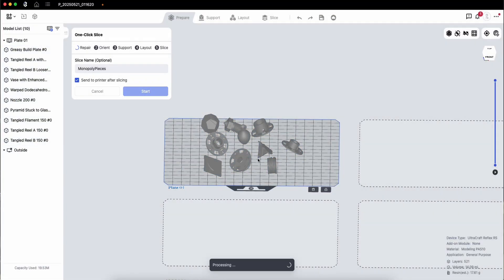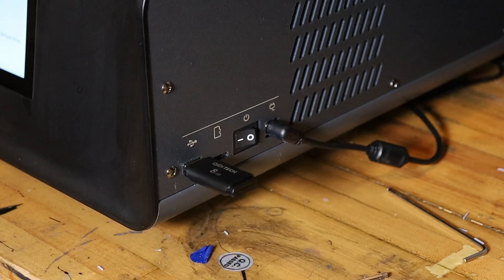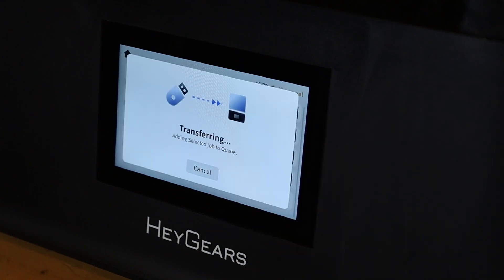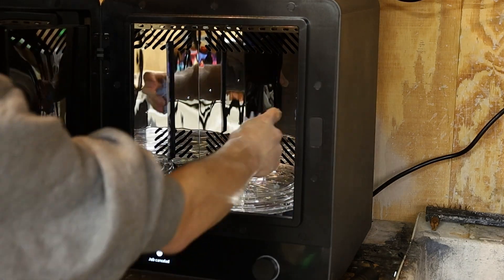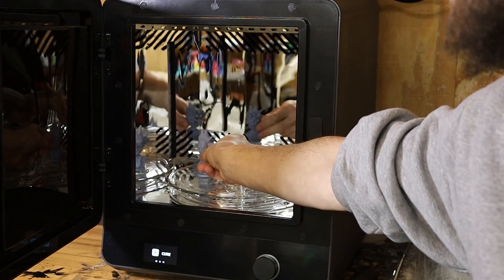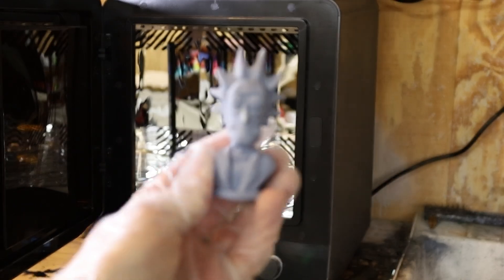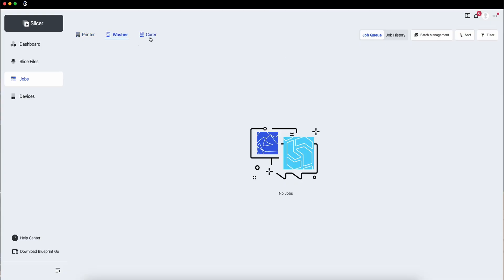The RS Turbo, along with their other resin printers, lets you print jobs using a few different methods. My personal favorite is over Wi-Fi, or you can load files onto a USB flash drive and transfer them to the machine that way if you're in an area with no network connection. If you decide to go all in, Heygears also offers wash and cure stations designed to work seamlessly with their resin printers, complete with their own Wi-Fi connections. So you can have a complete resin printing workflow from prep to post-processing all within the same ecosystem, all controllable within Blueprint Studio.